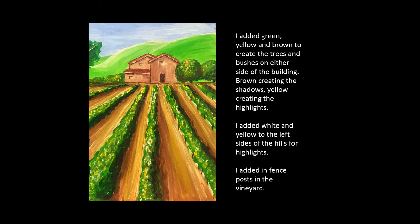I added green, yellow and brown to create the trees and bushes on either side of the house. Brown creating the shadows and yellow creating the highlights. The trees are made with just some little taps of your brush.